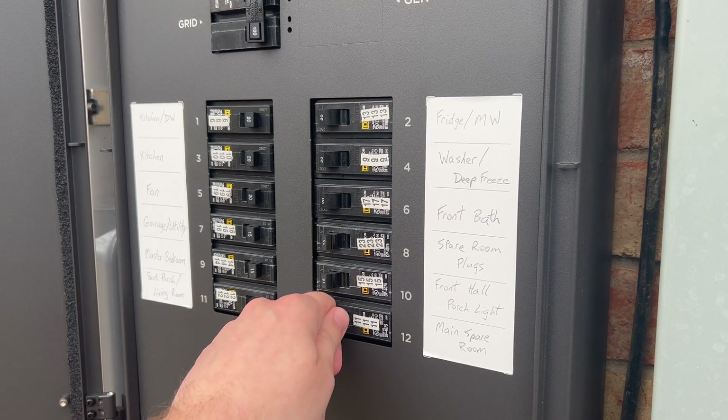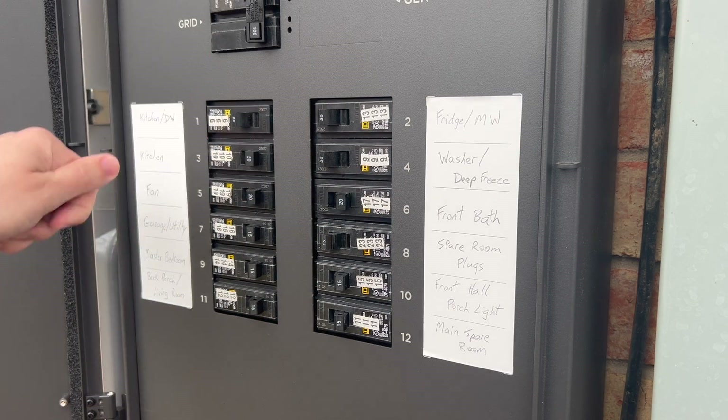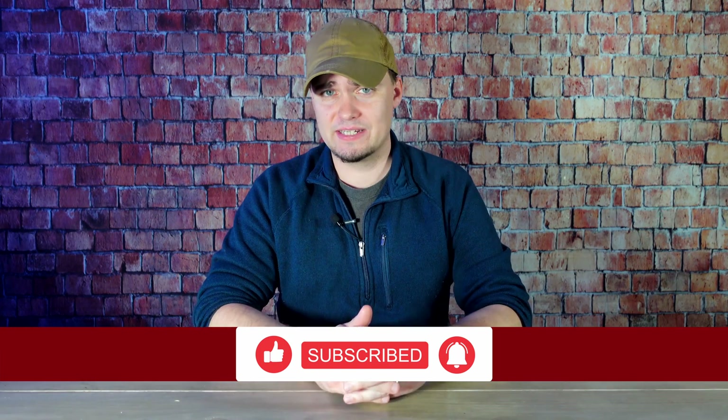I could always turn off circuits or unplug things if I thought a situation was going to last longer. Overall, I think the Delta Pro Ultra is going to be an absolute game changer for my family's backup energy preps. It's going to make short power outages feel like they never even happened, and it's going to give us some really good options for longer-term situations. Once again, I'd like to thank EcoFlow for sponsoring this video. Thanks y'all for stopping by — y'all have a good one.